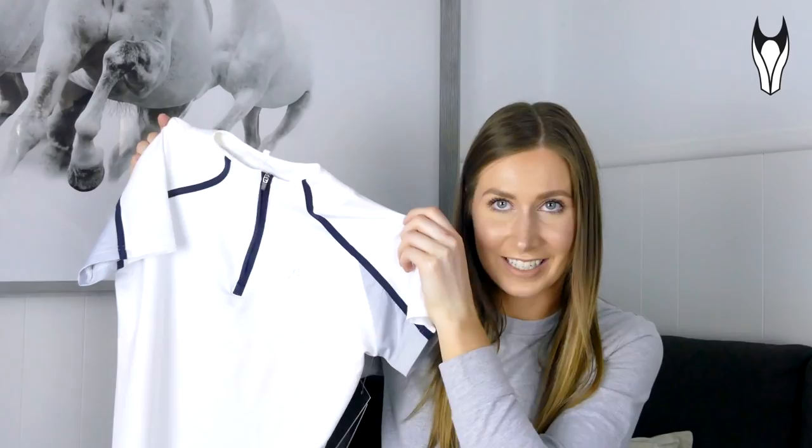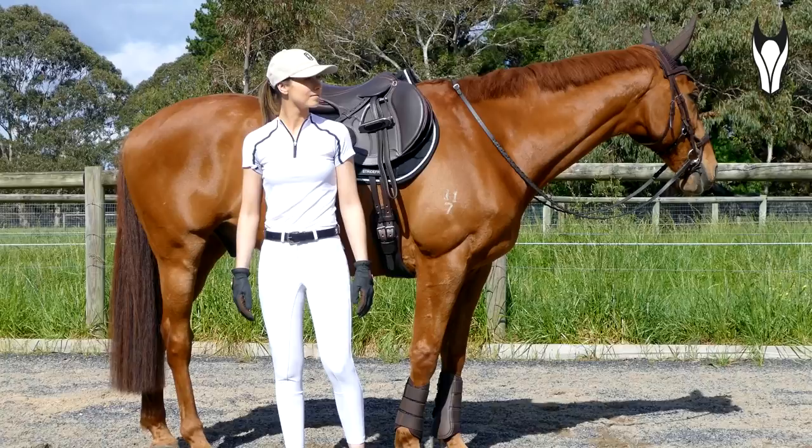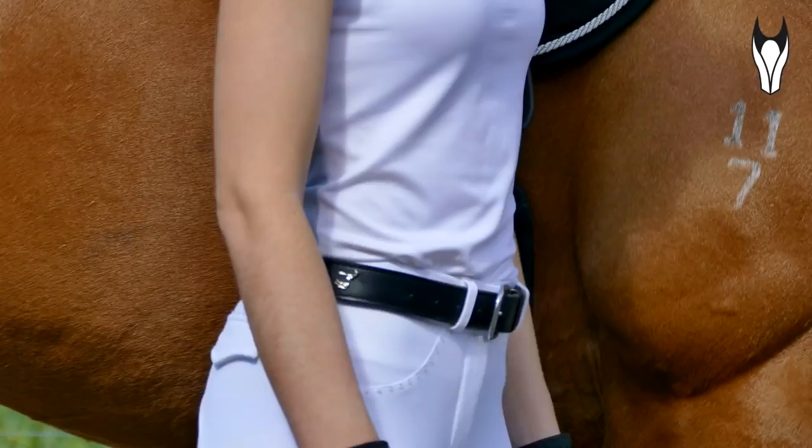The next few items from Dublin I am super excited to show you guys, because I have been waiting to see if they will release the Black by Dublin range into the apparel space, and they have finally done it and it has not disappointed at all. I really do think that they have not let themselves down with these two products. So the first one I have to show you guys is the Allegra short sleeve competition top. I think this is absolutely stunning — it is a white panel on the front and then it has a blue-grey panel on the back.